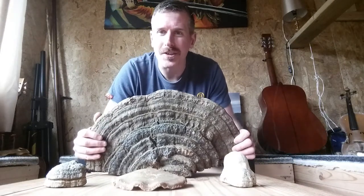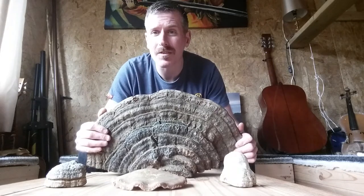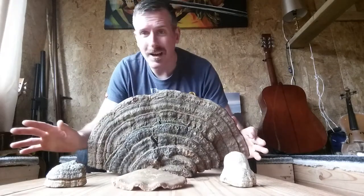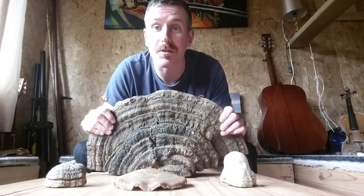Welcome to the Mind Expansion Centre. This is a short video on all the formats of art that I've been experimenting with on Bracket Fungus. Before I actually get to that, just a quick introduction on what Bracket Fungus actually is.